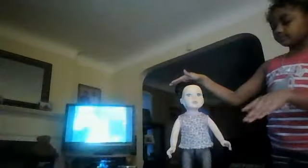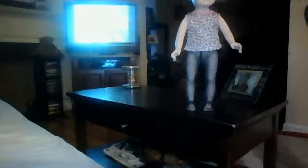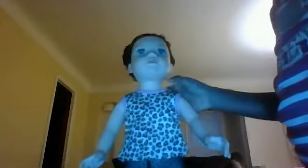This is an American Girl doll. I put her in some of my old doll clothes. Yes, I did. I don't really know her name, but I really like her leggings and her legging shirt. I really think that goes together.